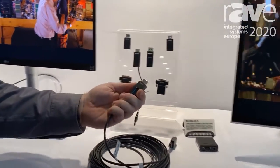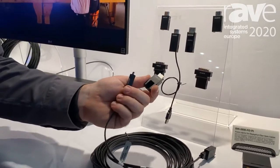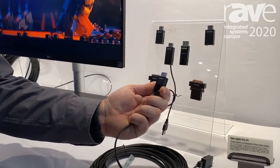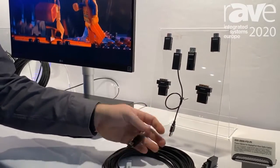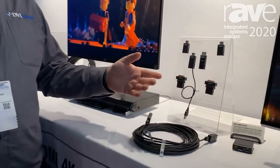Additionally, we have detachable docking connectors that allow you to change the cable to fit your application. So out of the box, it comes with these HDMI docking connectors. But if you replace the display end with a DVI end, for example, you could go HDMI to DVI.